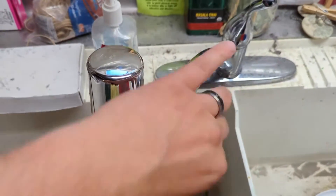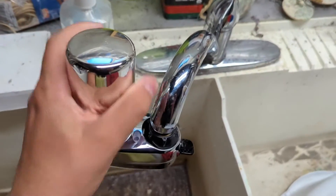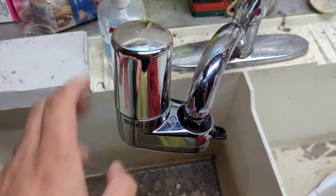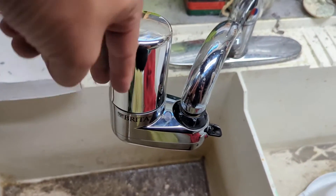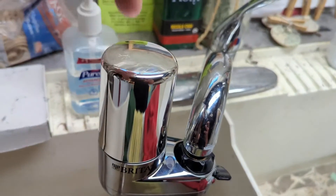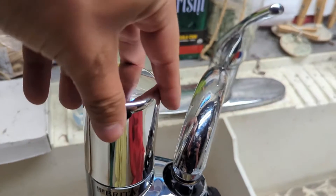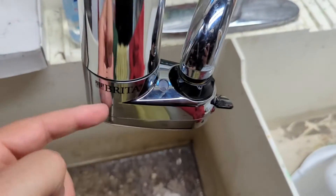Then all I had to do was take the filter they enclosed. It's pressurized right now with water in there so I can't really show you, but basically there are two tongs in here — it only goes in one way. There's one little pin in the middle and one pin off to the side. You basically rotate until they're lined up, give it a firm press, and it snaps into place.